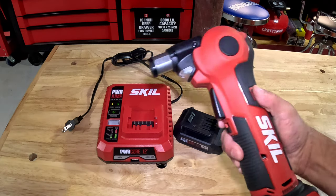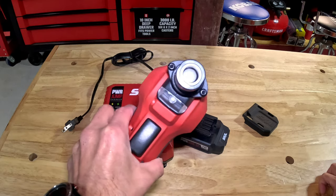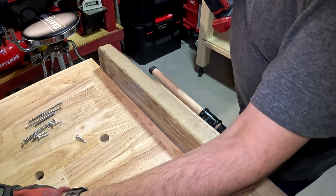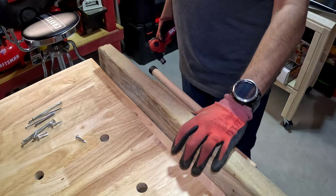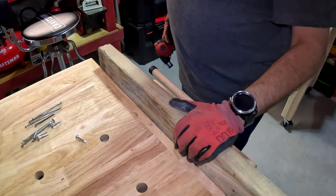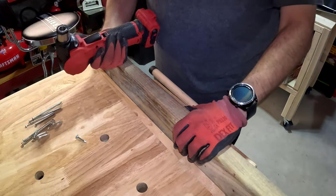We're going to get started on the test. I already have a setup with some nails and we'll see what kinds of nails we can use with this. I have pressure treated two-by-four clamped down to my assembly work table and we're going to see what we can do.